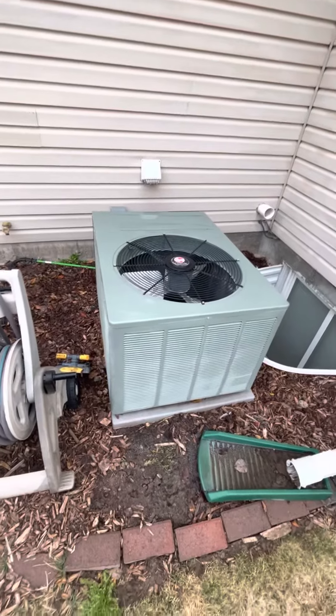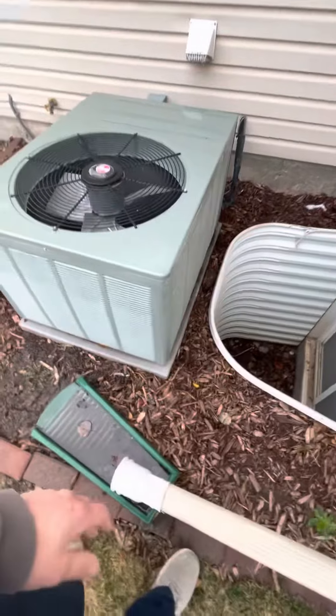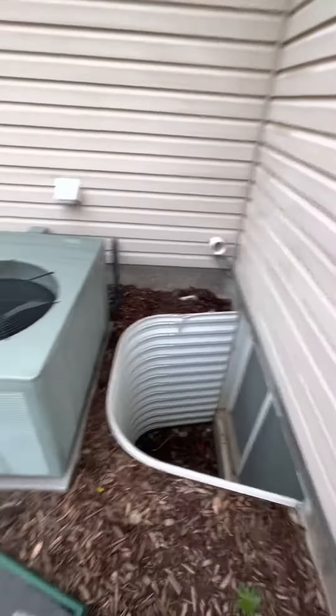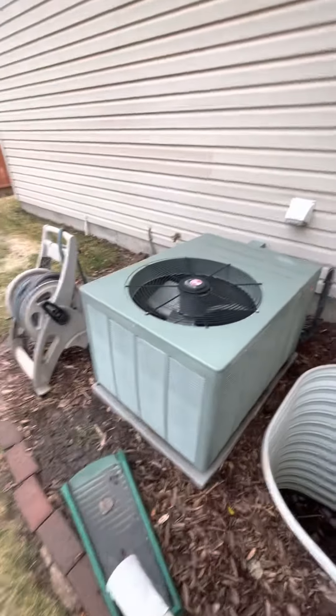This is the existing outdoor condenser. It's sitting on a standard plastic pad, about an inch or two. We'll want to re-level it, rip out this pad, and put down a new one. This thing is monstrous compared to the new ones we have — it's a standard 310 AC condenser with R-22 in it.